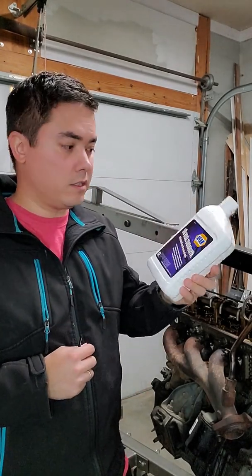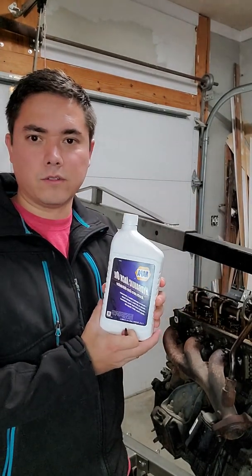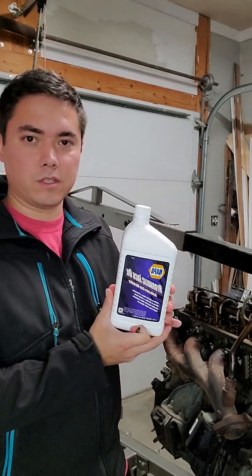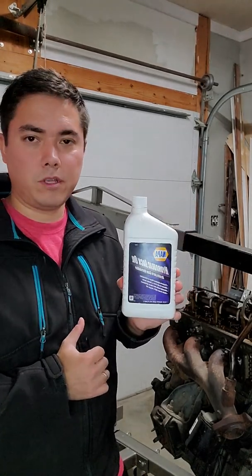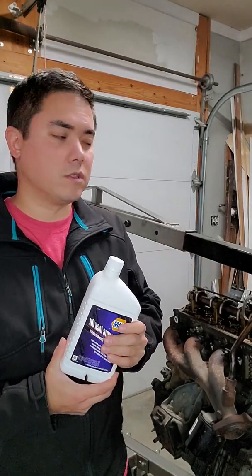I went to the local Napa and I got this Napa brand hydraulic jack oil. There's a little port on the side of the jack right here and I'm going to remove the plug and fill it up to see if that fixes it. I actually got the oil for free because Napa does this thing where if you spend money there, you eventually get coupons. It was like $6 but they gave it to me for free with a $5 coupon — pretty sweet considering Napa is kind of expensive.